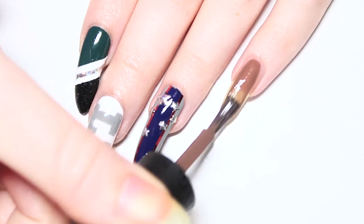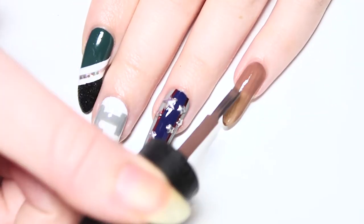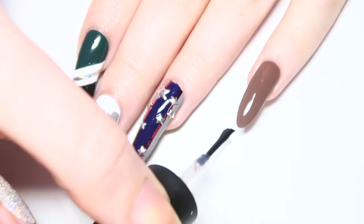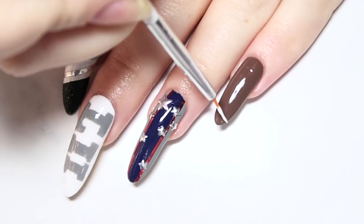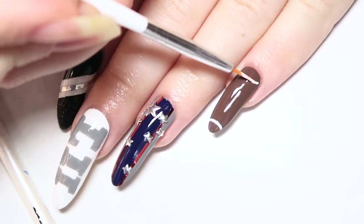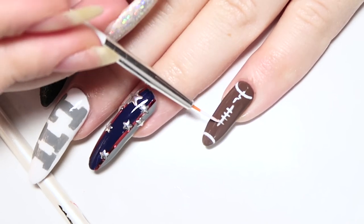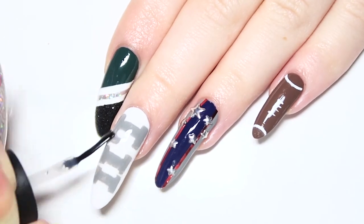The last nail design obviously has to be a football and it's super quick and simple to do. Start off with applying two coats of a brown polish and apply a glossy top coat. Once that's dry, go in with a small detailing brush and some white polish and draw a semi-circle at the top and bottom of the nail. For the middle part, pull a straight line down the center of the nail and pull little lines going right through it. When you're done and everything has dried completely, top off your nails with a glossy top coat and that's all.